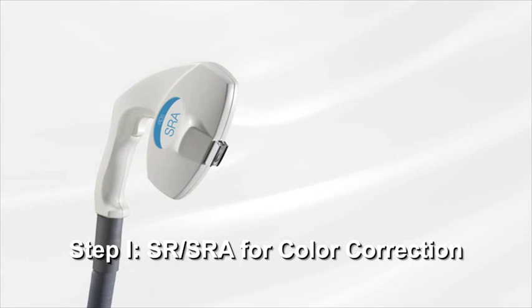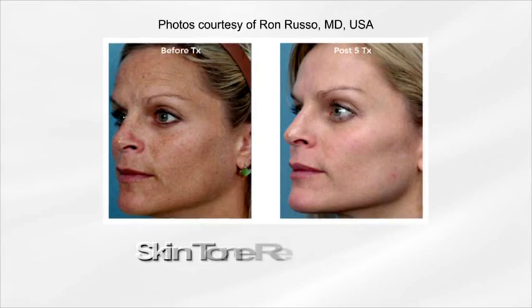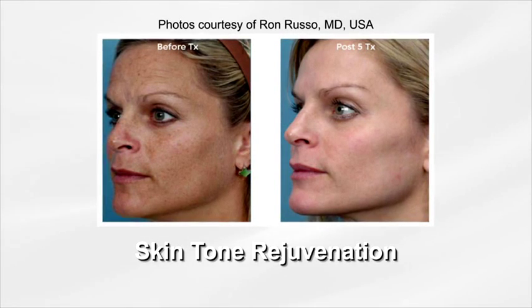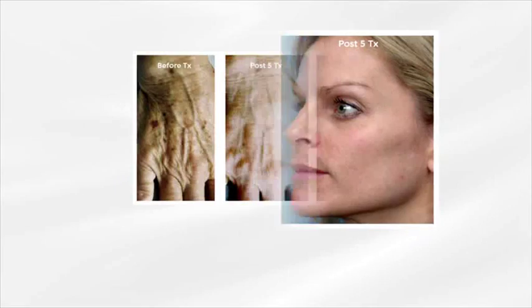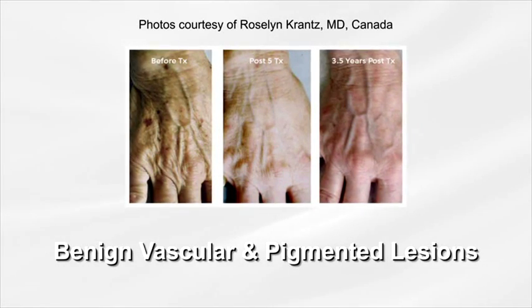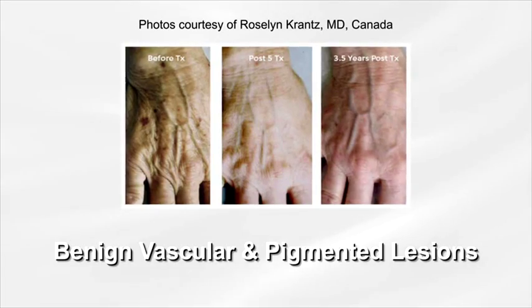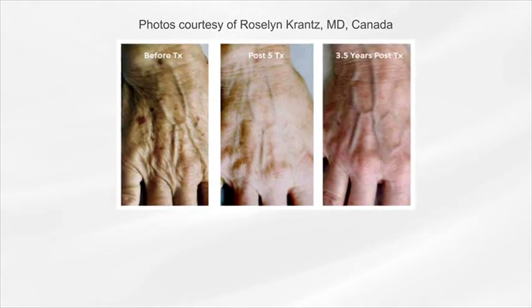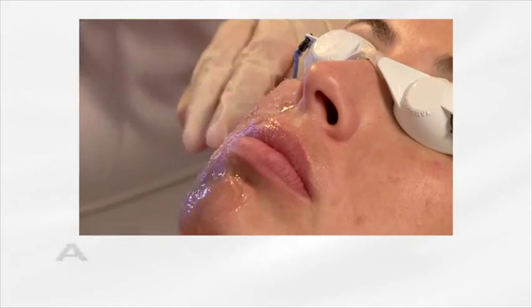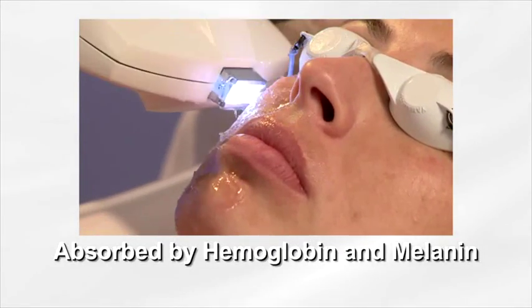Step 1: SR/SRA for Color Correction. The skin rejuvenation application targets both red and brown lesions for skin tone rejuvenation. The SR or SRA applicators are intended for treatment of benign pigmented and vascular lesions. The applicators are optimized to emit light in wavelengths selectively absorbed by hemoglobin and melanin.